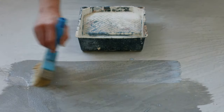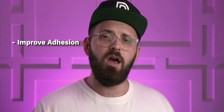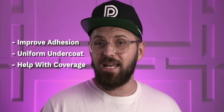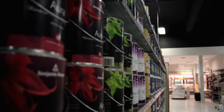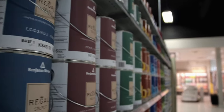Priming a surface means that you are prepping it for the eventual finish coats. Primers have a lot of similarities to paint, but their main focus is to improve adhesion of the top coat by providing a more uniform finish for it to stick to, and also to aid in coverage by blocking smoke stains, grease, tannin bleed, and even really dark or bright colors. A lot has developed over the years with all the products at your disposal, including a ton of high-end self-priming paints that have seemingly made the idea of priming obsolete to a lot of people.